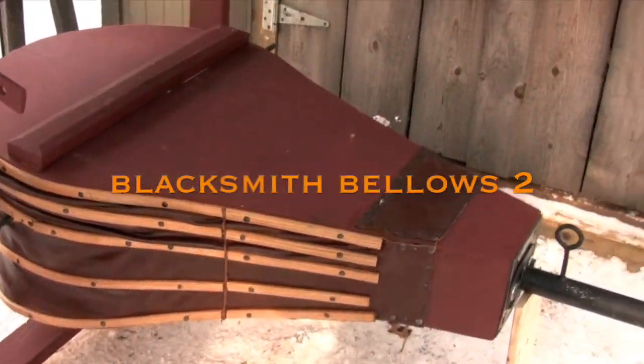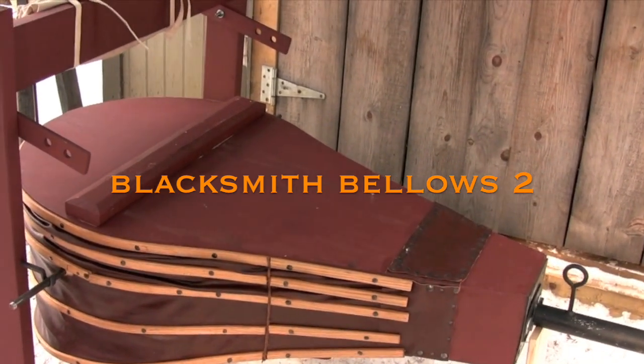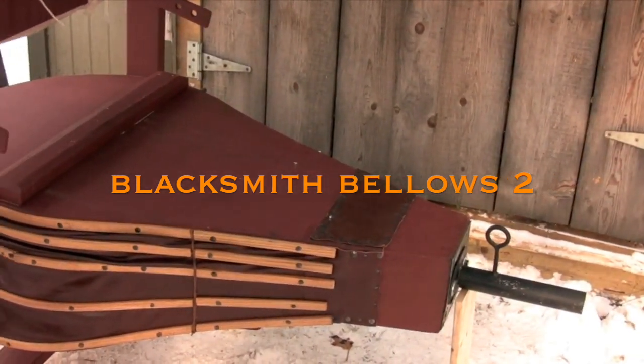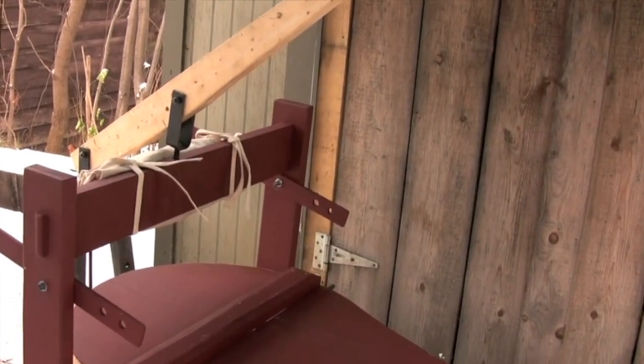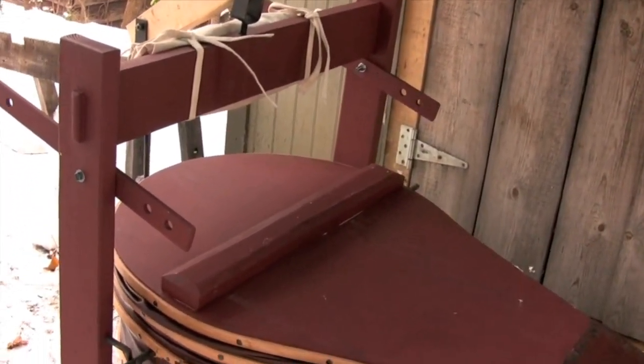Hi and welcome back. Today I'm going to be showing you my version of the traditional forge bellows. This is the bellows that I built to go along with the portable forge unit that I use when I demonstrate to the public.